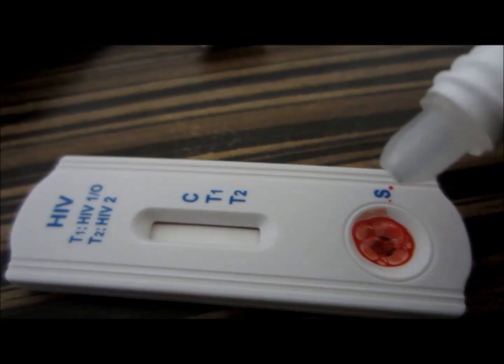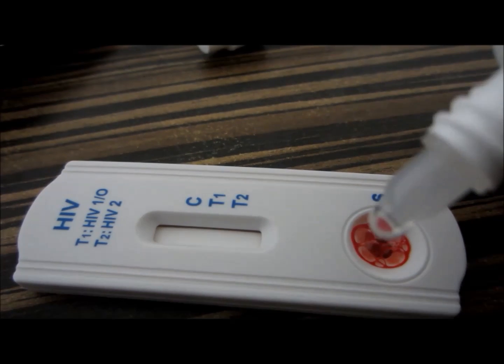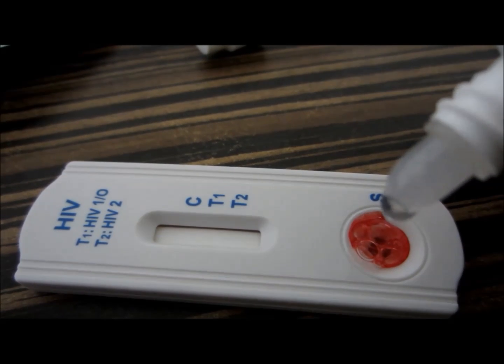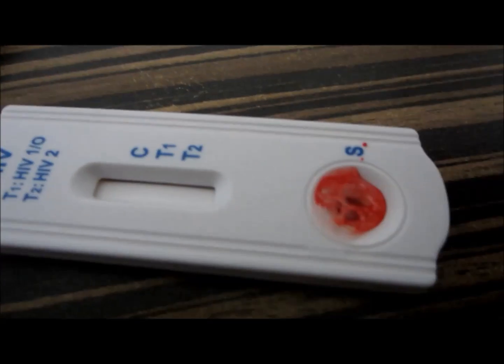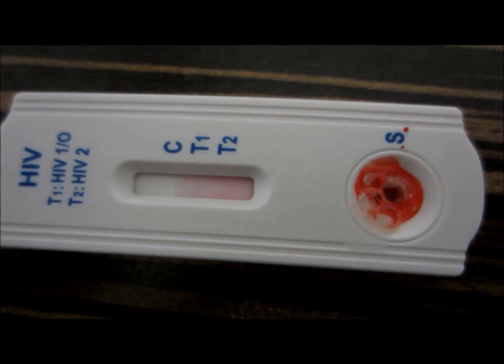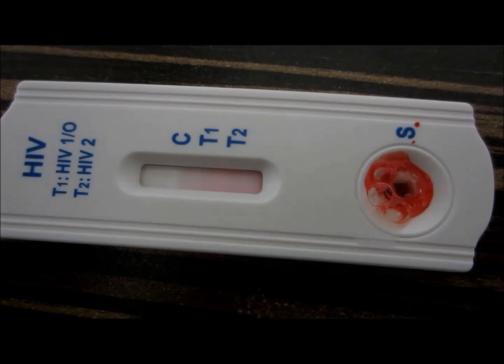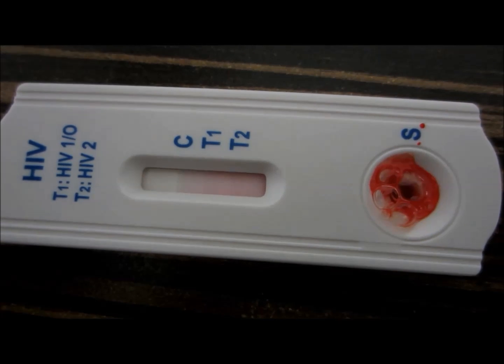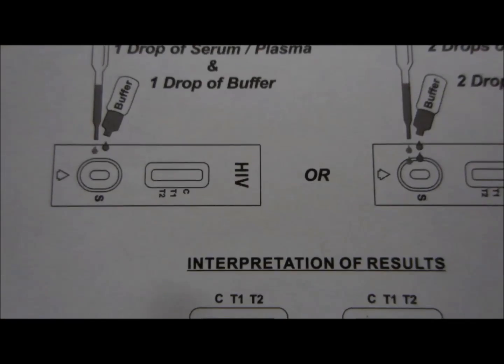and with two drops of blood you need to put two drops of buffer in the sample well, which is indicated by S. C indicates control, T1 and T2 are shown here — T1 is HIV-1 or group O, and T2 is HIV-2. Put two drops of the blood sample, then two drops of the buffer, and wait for 10 minutes.